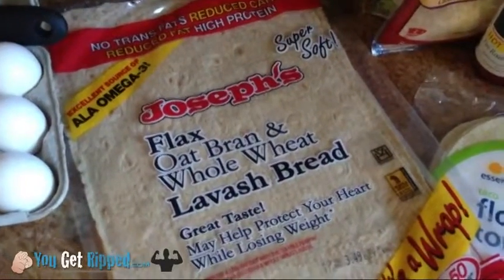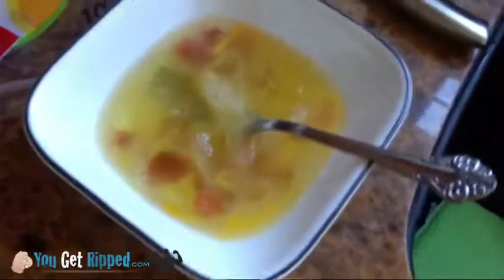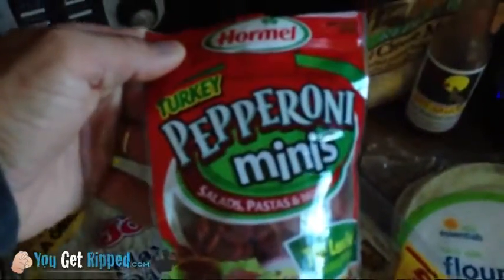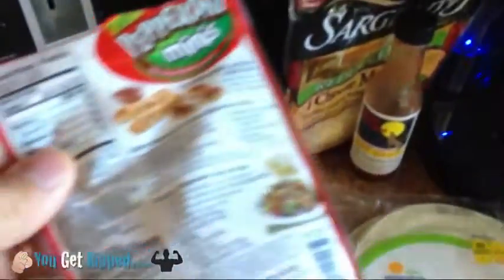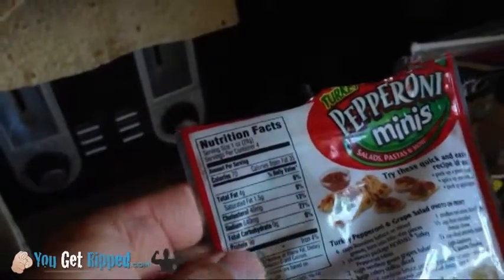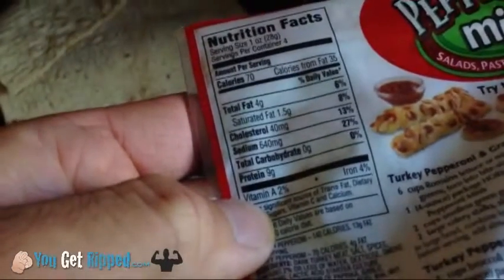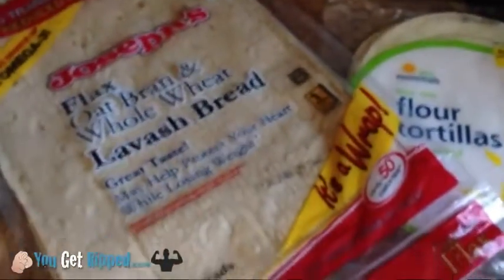I've done other ones, little variations of this, but I'm still using — you can see those are the egg yolks — six egg whites. Now there's something in there. What's that foreign object? Well, it's my little secret ingredient: turkey pepperoni minis. For one ounce, it's 70 calories, four grams of fat, and about nine grams of protein. I'm only going to have half an ounce, about 20 of those little things. You can measure it, weigh it out if you want to.